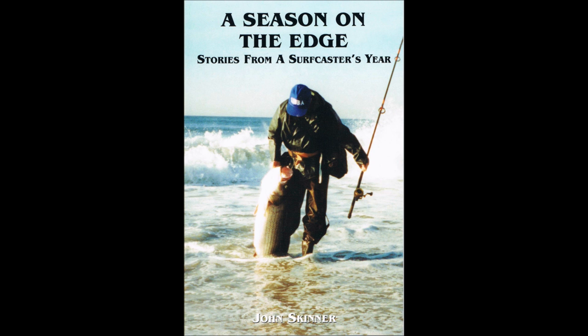I'm John Skinner, and this supports my book, A Season on the Edge. The book describes fishing for a variety of species, including striped bass, bluefish, weakfish, and fluke.